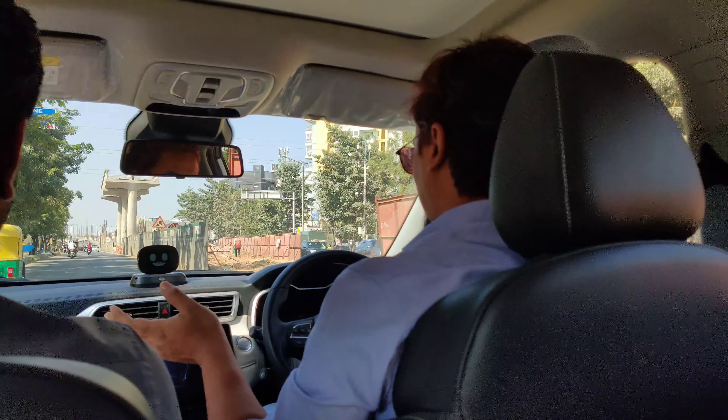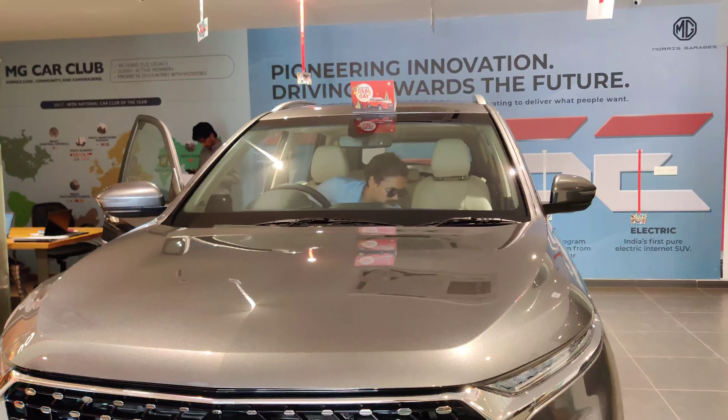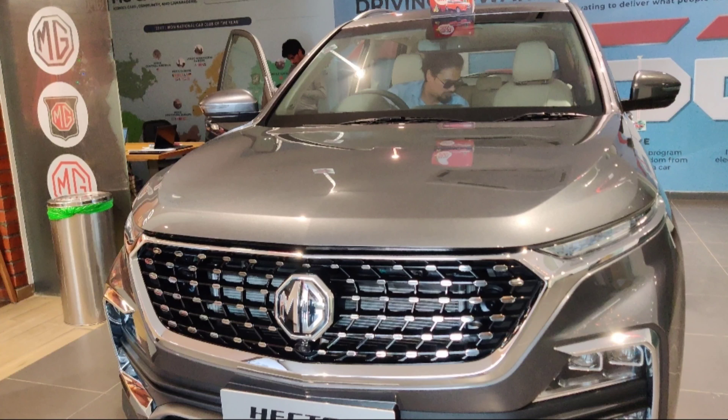It wasn't planned, but I thought I'd be able to explore it. Let's start with the front profile. The front profile looks pretty good — especially with its attractive grille and big logo. The bottom front profile has DRL above the bumper.